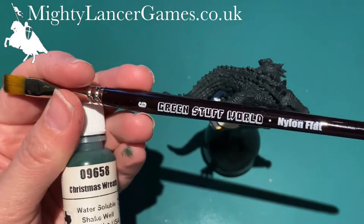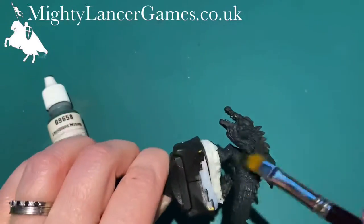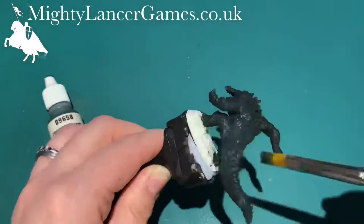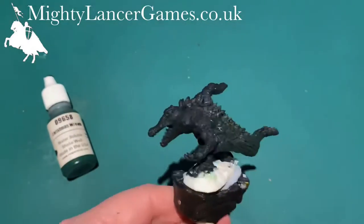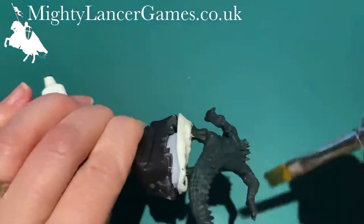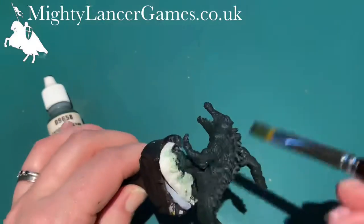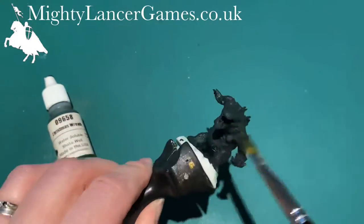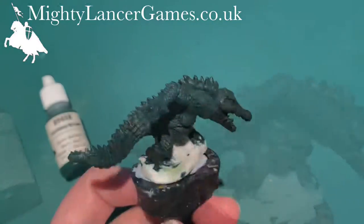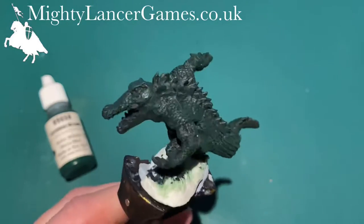Next I'm going to give it a dry brush over with Reaper Christmas Wreath and a flat Greenstuff World brush, and give it quite a heavy dry brush over. Christmas Wreath is only available in a Christmas set that we sell from Reaper, but it's basically just a slightly lighter green than the Reaper Green Liner. You choose a slightly lighter green, and as you can see it's just picked out the higher areas of the miniature.